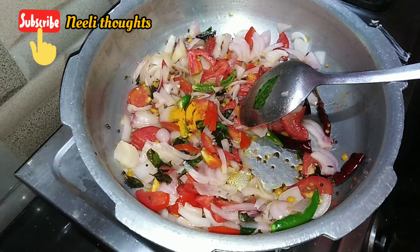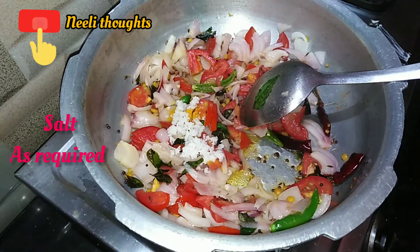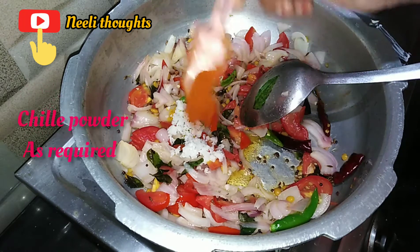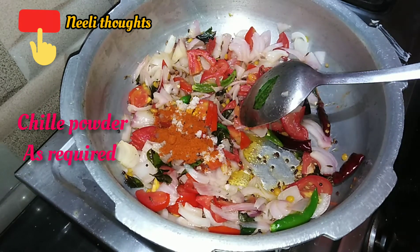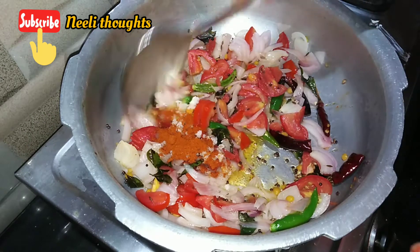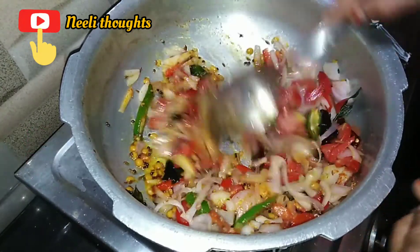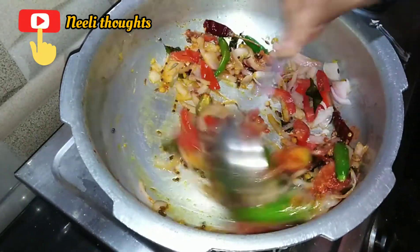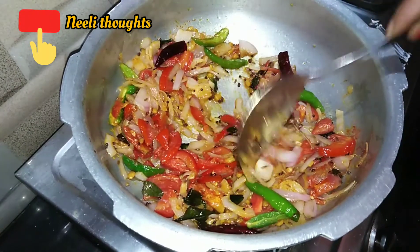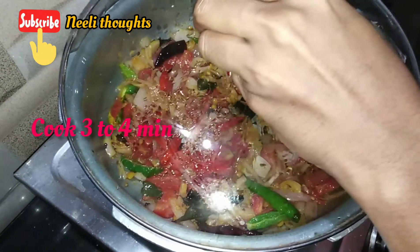That is what I've talked about here. I tried not to give too much taste. I'm willing to add some salty salt. Let's add some salt, then cook the ramen and cook the rice.